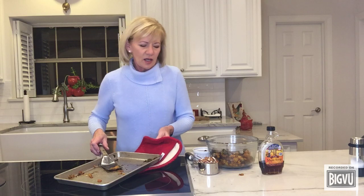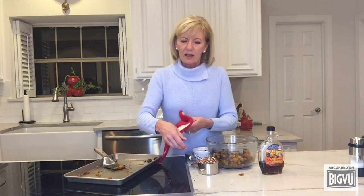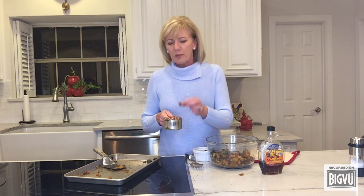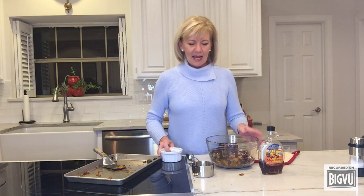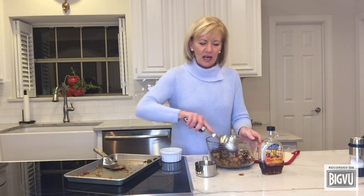Now add about a cup of roughly chopped pecans — I toasted these first because that always brings out the best flavor. Just a rough chop; you can see I cut the halves basically in half. Add those to the mixture, and then also add about a half cup of dried cranberries. Sprinkle those in and you've got this amazing dish coming together.